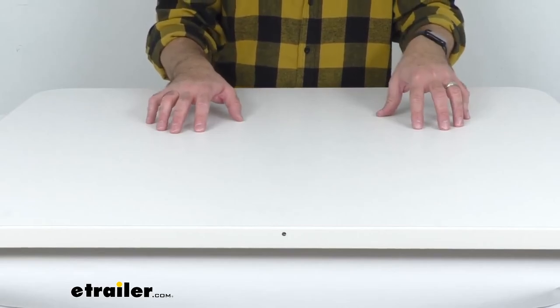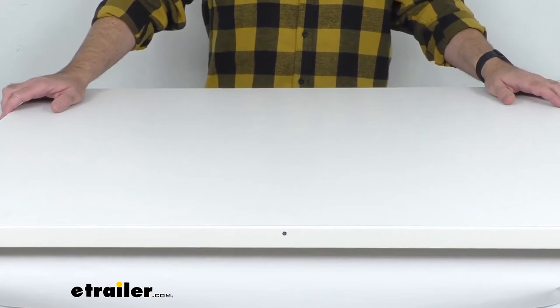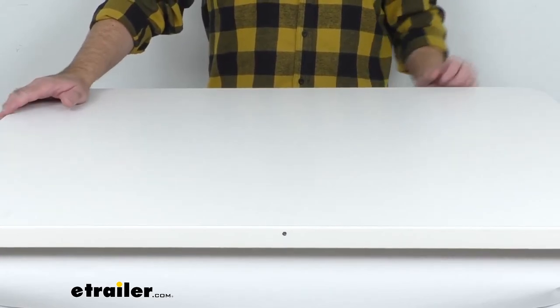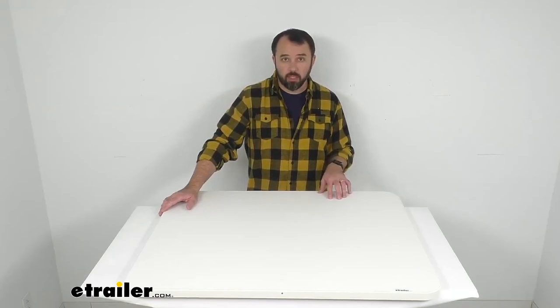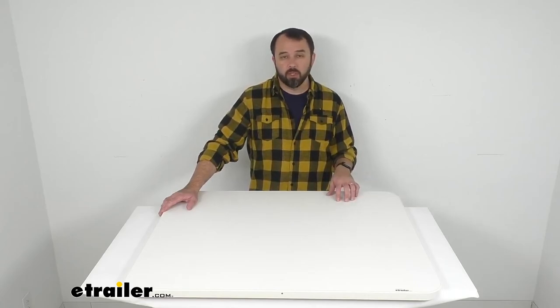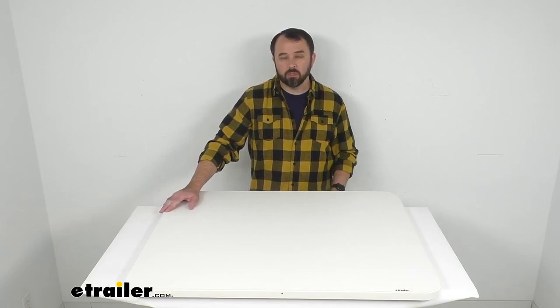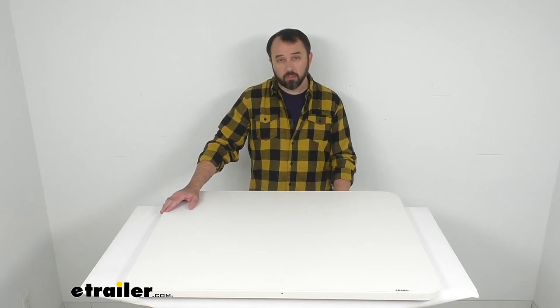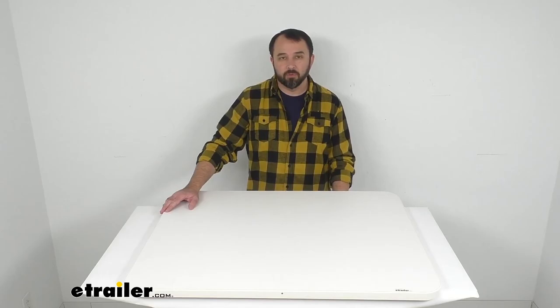Now this is in white. If you like the table and the specifications but you're not too crazy about the white finish, we do offer these tables in other finishes as well, such as a cherry wood grain finish and a maple finish. If you would prefer something more along those lines, check those options out here at eTrailer.com. This does come with instructions to walk you through the installation process. I do hope that was helpful for you. My name is Andy — thank you for joining me.